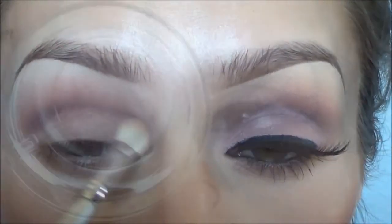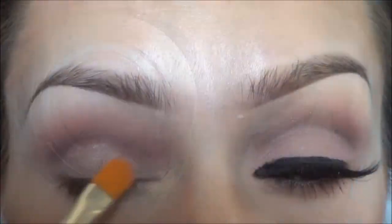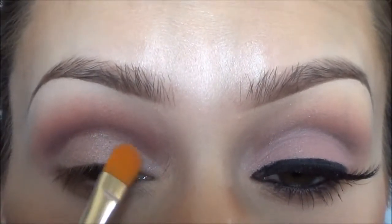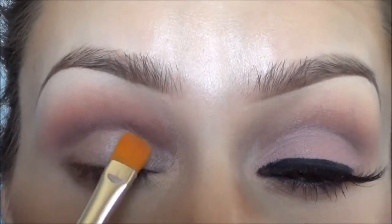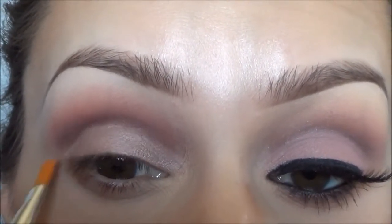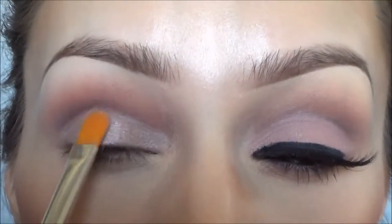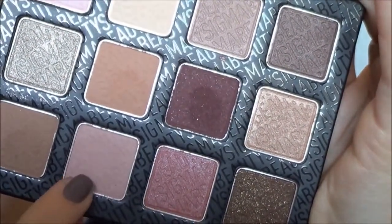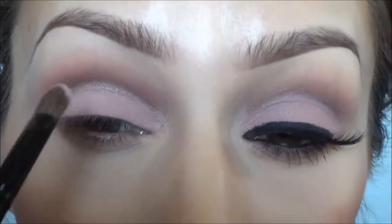Taking Sigma's eyeshadow base in 'Provoke' and a flat brush, I'm going to apply that just to my eyelid to clean it up a little and get ready for the color on top. Then taking a really soft matte pink color from the palette, I'm going to apply that over the Provoke eyeshadow base, just to my eyelid only.